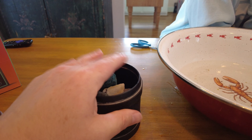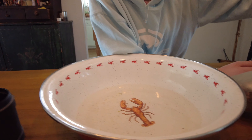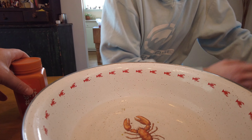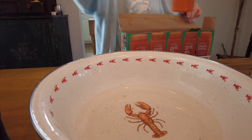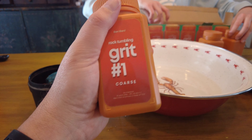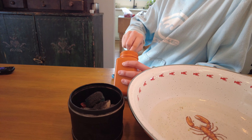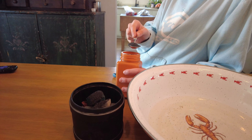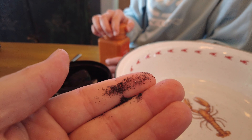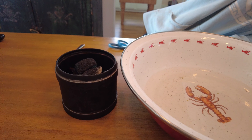So now we've got our tumbler filled pretty high, and what we're going to do is fill it up with some water and do grit number one. I looked online — these rocks have a hardness level of seven, so we're gonna throw in two heaping spoonfuls of grit number one and put it in there. This is the grit number one, which is the coarse grit. We'll show you guys what it looks like on your hand — not too shabby. We'll fill it up with water and then show you the next stage.